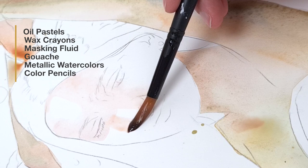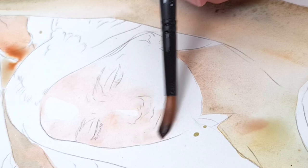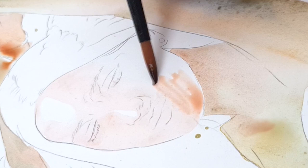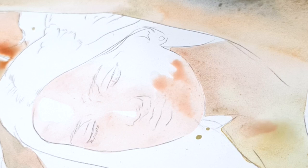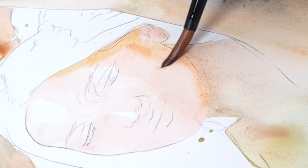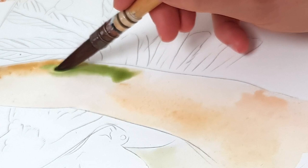Before I start any mixed media techniques, I need a solid foundation, which I always do with watercolors. I begin by painting the skin — I mix green, beige, orange, and brown tones, painting the entire skin area to ensure it looks even everywhere. Colors I used include yellow ochre, brown or red ochre from Winsor & Newton or Monet Comorebi, olive green, cadmium orange, and cadmium red. While I wet the entire skin area, I pick up different colors and dip them into the wet paint — the new color bleeds in. It looks chaotic at first, but trust the process; it will dry evenly.